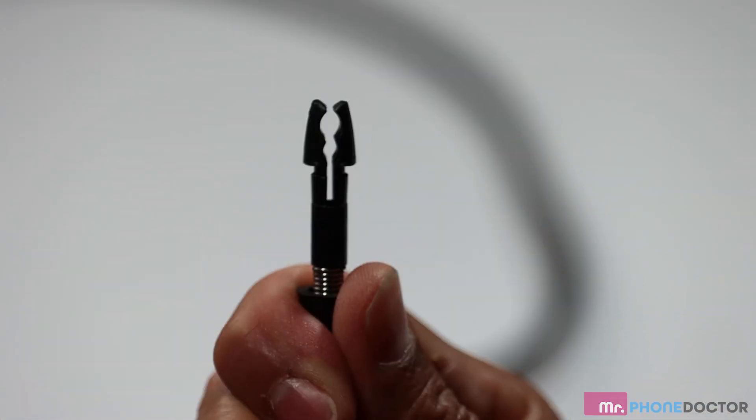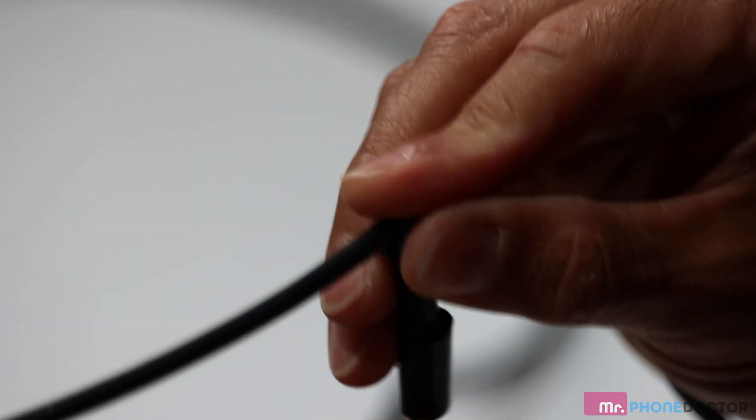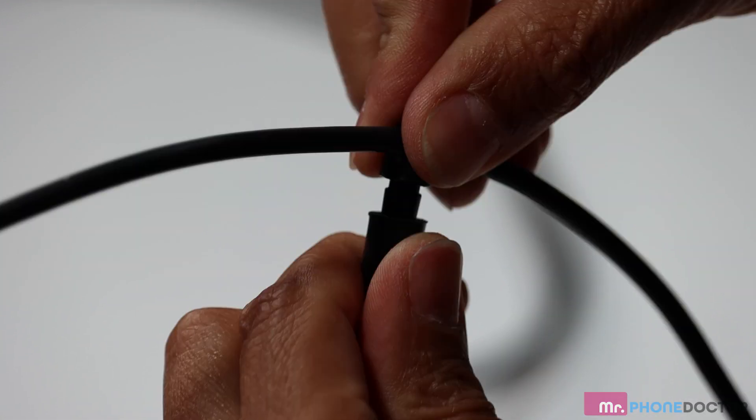This wire clip will help keep your cord out of the way. If you need to adjust it, simply pull down this rubber grommet and adjust your length of cord needed.